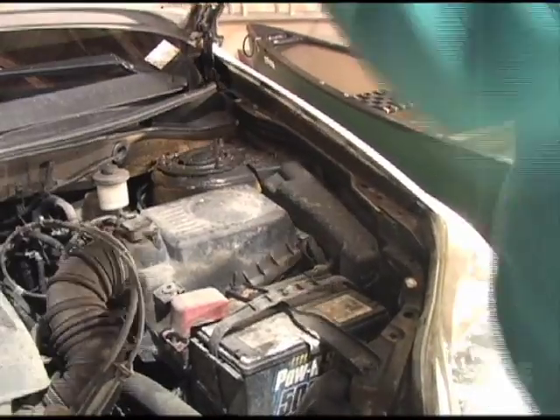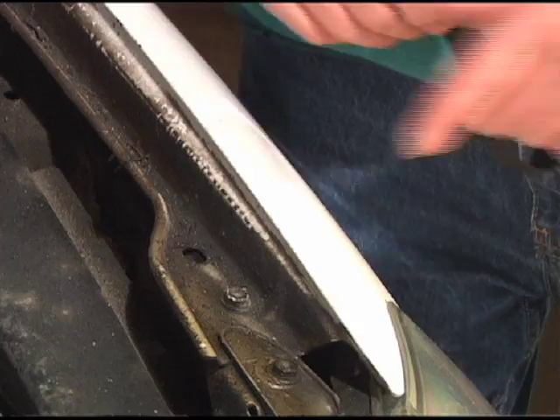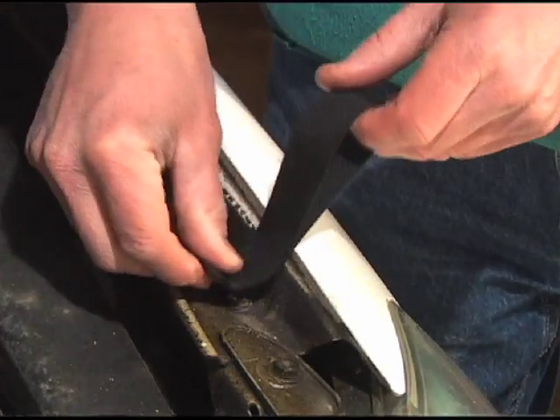If there's nowhere under your car to attach a rope to, you can take a bolt out of your fender and use a bolt and a piece of webbing as an anchor point.